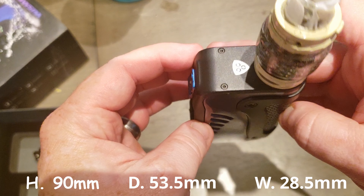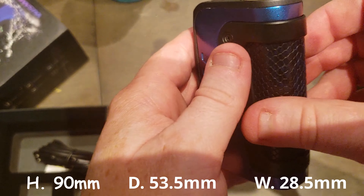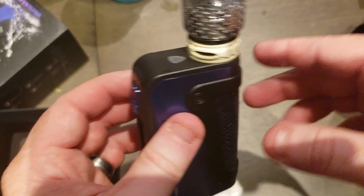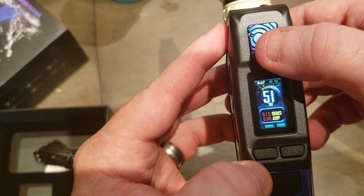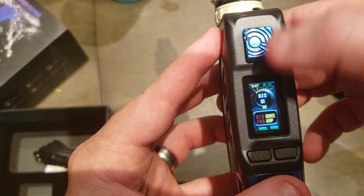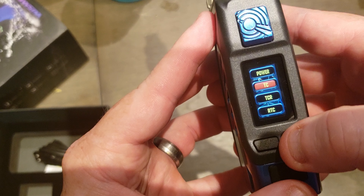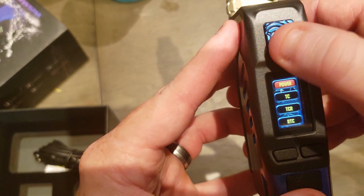I'll put the dimensions on the screen so you can see them. This is a Smok — 51 watts. I do low wattage on my stuff. To get into the menu, one two three — you've got mode, setting, and info. In mode, you've got power, temperature control, TCR, and RTC — not sure what that last one is.